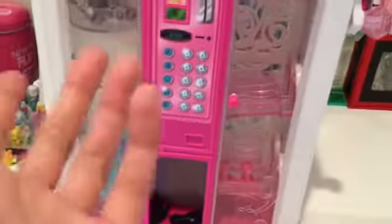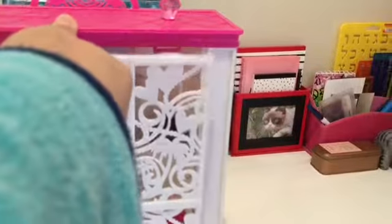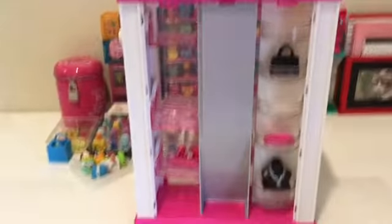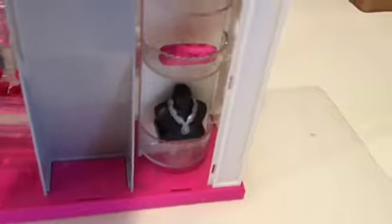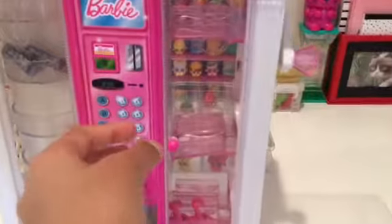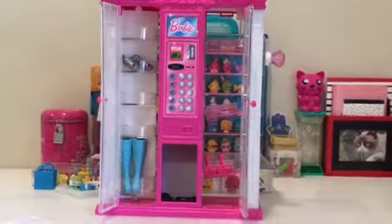If something ever gets stuck inside the vending machine, turn the vending machine around and remove the back panel like so. Here you can restock your vending machine easily, or remove something that's got stuck in the back. If something is stuck on this side, you can also use this knob to open up the door — same goes for the other side. And that is your new Barbie Fashion Vending Machine!